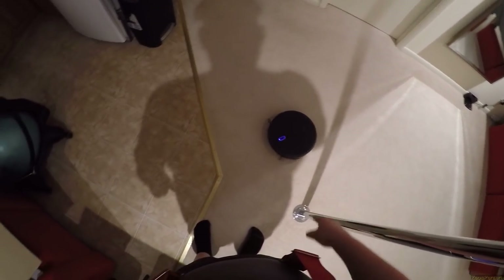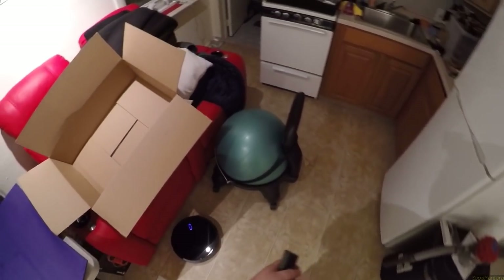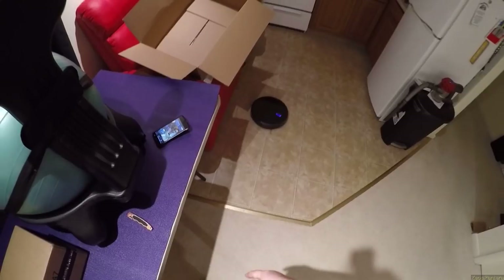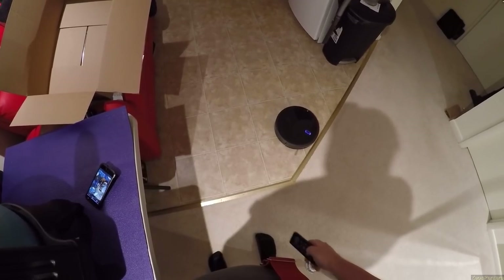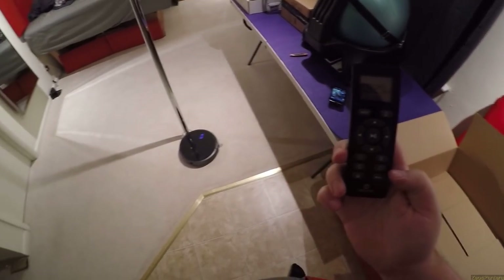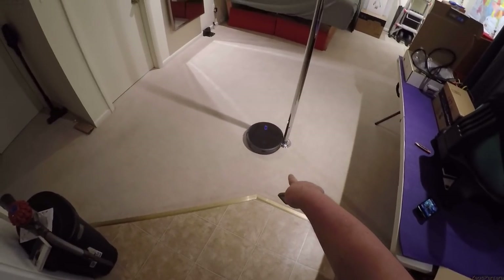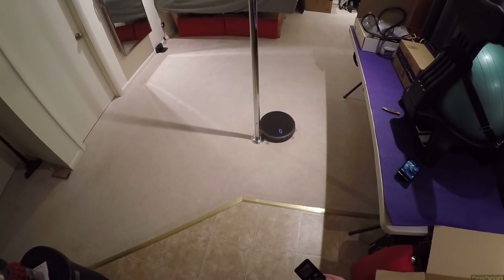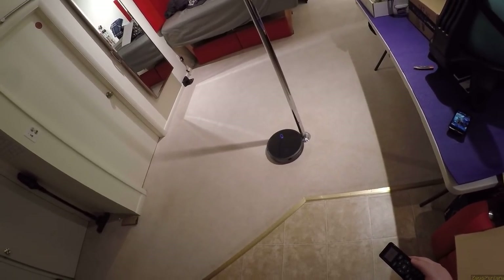I just watched it literally sweep one piece of dirt over. I don't see a pattern right now — I don't see it doing the edges. Let's make it real easy for it. I hit that mode — I think that's edge mode. It's doing a twirl — it's dancing for me! Throw a dollar at it. Is that what it thinks is the edge of the room? Strange behavior.